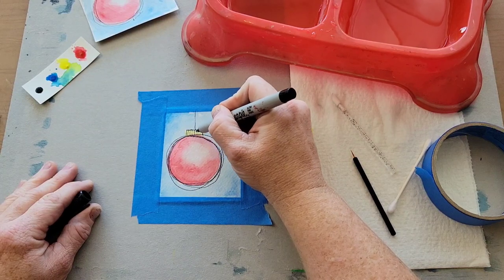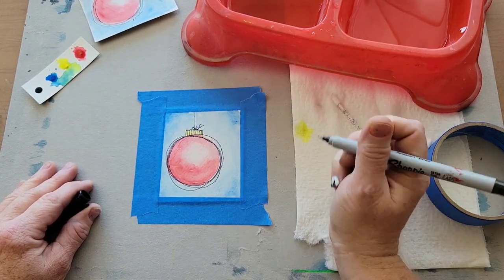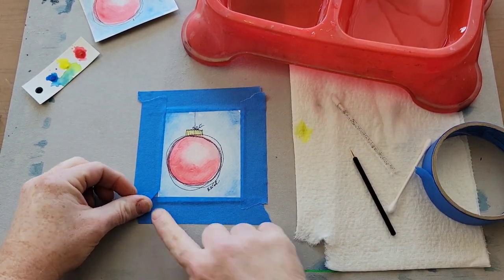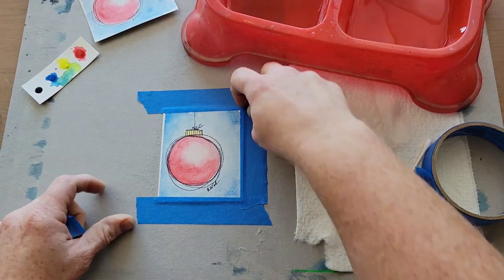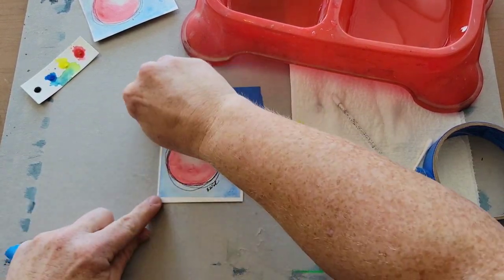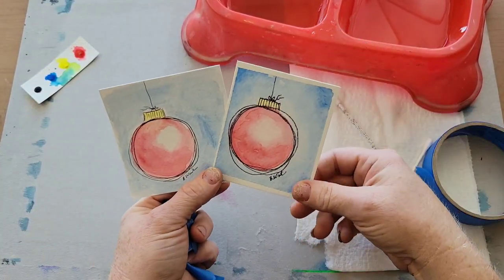Then I'm going to add some extra decals to my ornament, a little bow on the string, and then I like to sign it. When it's all done, remove the tape and pull it away from your painting so it doesn't tear the picture. And there you have it — I hope that yours turned out. This is just such a fun project to do.